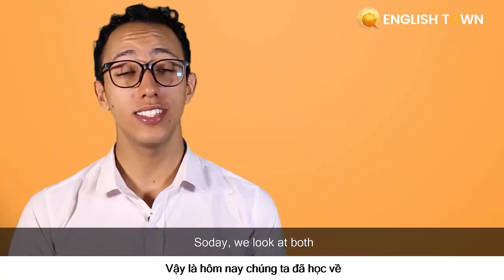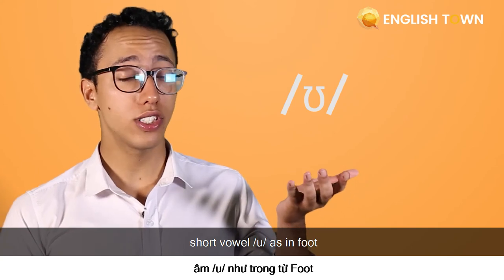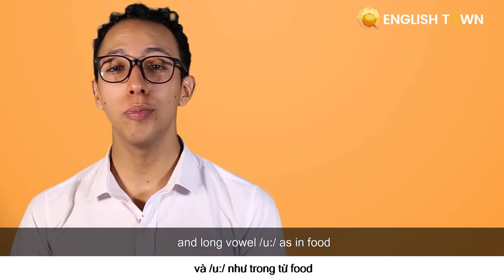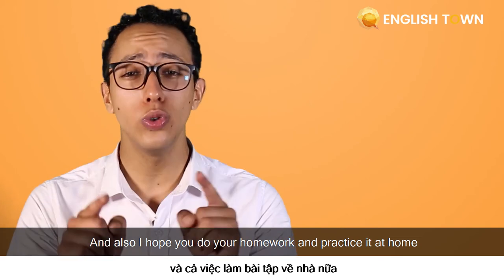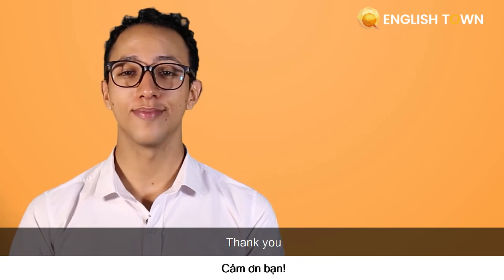Alright, so today we looked at both short-voweled U as in foot and long-voweled U as in food. I hope that you guys remember how to make this sound, how to spell it, and also I hope that you do your homework and practice it at home. See you again next time. Thank you.